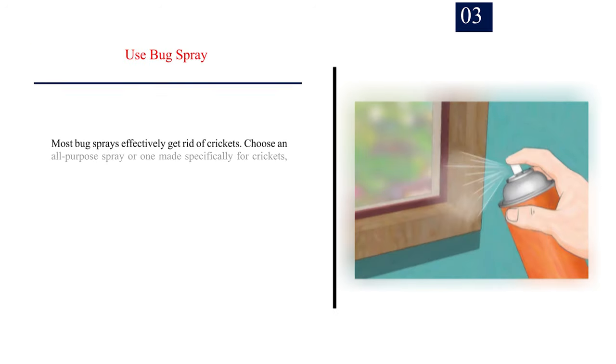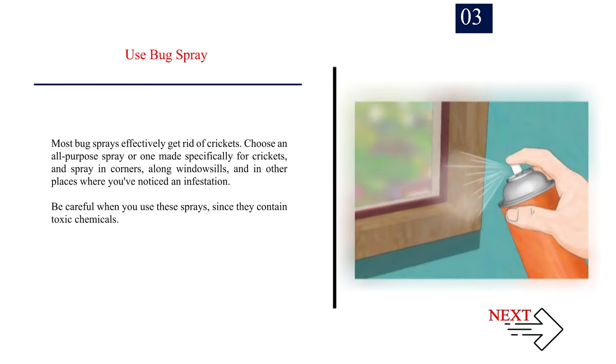Number 3: Use bug spray. Most bug sprays effectively get rid of crickets. Choose an all-purpose spray or one made specifically for crickets, and spray in corners, along windowsills, and in other places where you've noticed an infestation. Be careful when you use these sprays, since they contain toxic chemicals.